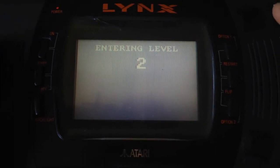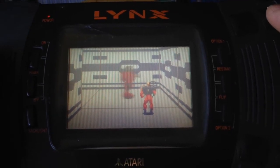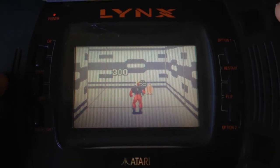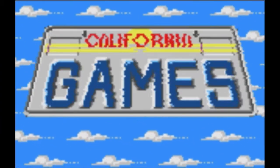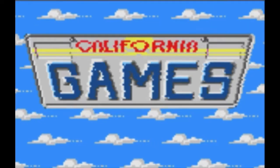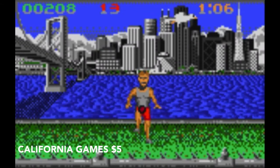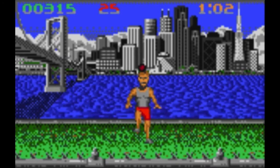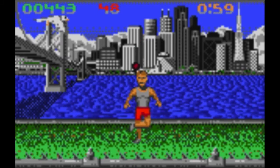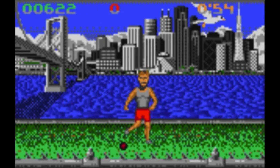That's Zybots — let's check out some other games via emulation. The first game I want to talk about is California Games for the Atari Lynx. You're probably familiar with this one because it was released on just about every home console and computer at the time, including the Apple II, the Master System, the NES, and the Atari Lynx. It's been completely redone for the Lynx — all the graphics are different, but it's essentially the same collection of mini-games.